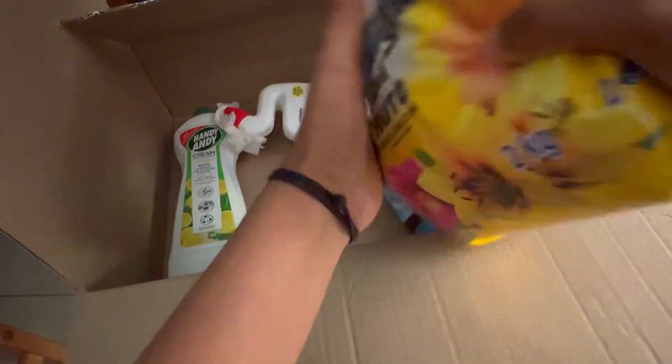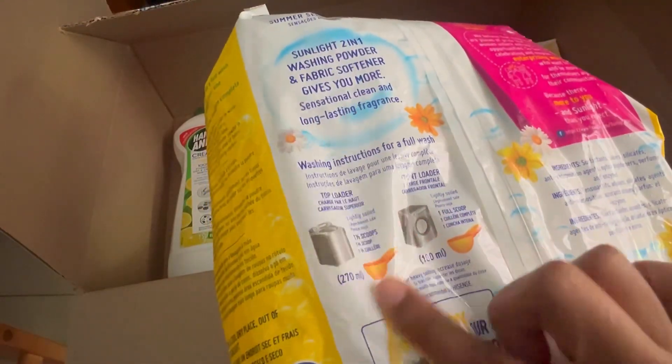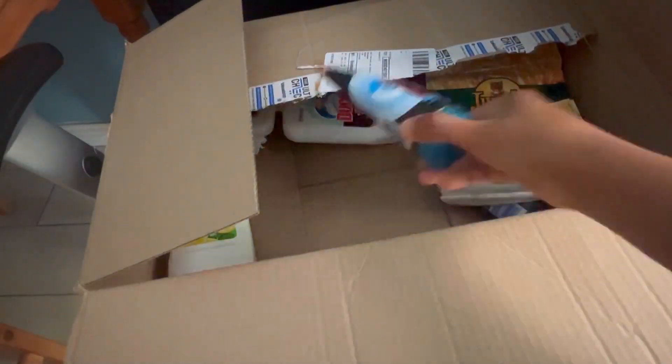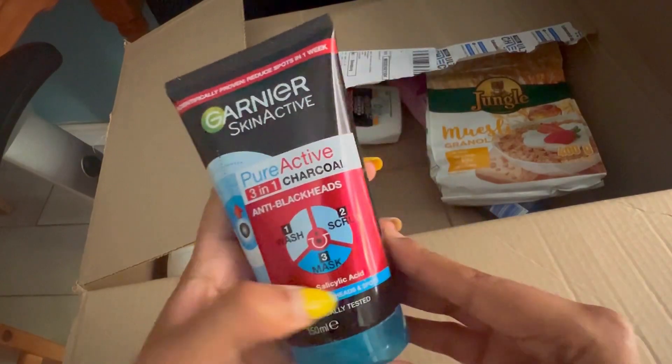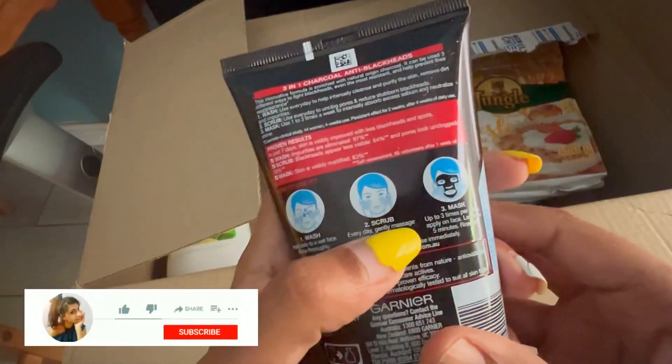I just want to check out the packaging and price. The first one I bought is this Sunlight Summer Sensation 2-in-1 auto washing powder detergent of 2 kg. I got this for 75 rand. If you purchase it offline you might get it for 90 rand.